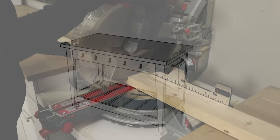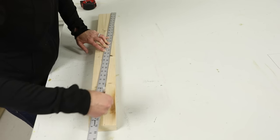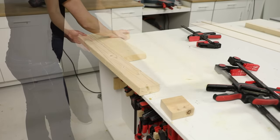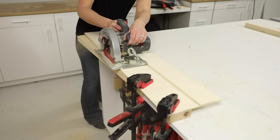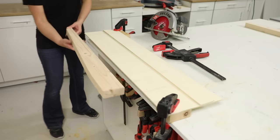To get started, I cut the 2x4 legs to length, and then measured and marked the taper. Next, I set the board on my work surface and positioned a guide for my circular saw with some clamps, and then made the cut. If you want to know how to make a guide like this for your circular saw, search how to make straight cuts with a circular saw on thisoldhouse.com.